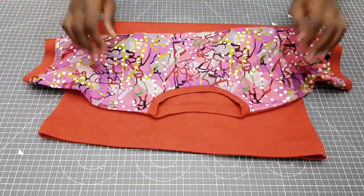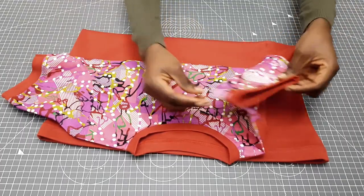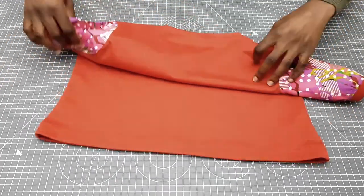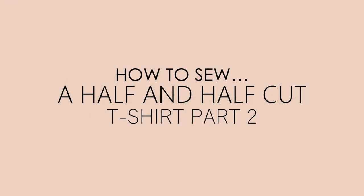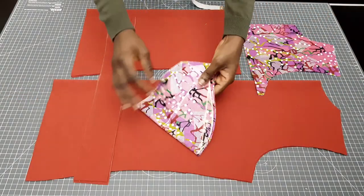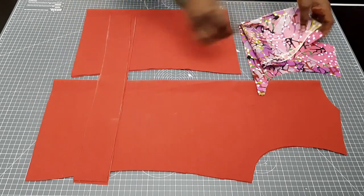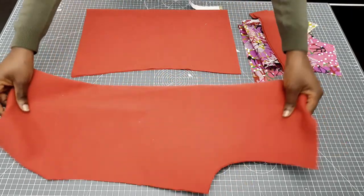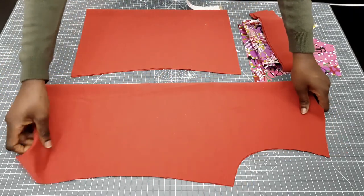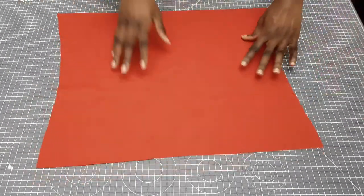Hello guys and welcome back to my channel. In today's video I'm going to show you how to sew this half cut t-shirt. In my previous video I showed you how to cut the pattern — the bodice pattern and the sleeves pattern — so these are all the pieces that I'm going to join together in this video. I suggest you watch that first before watching this one.